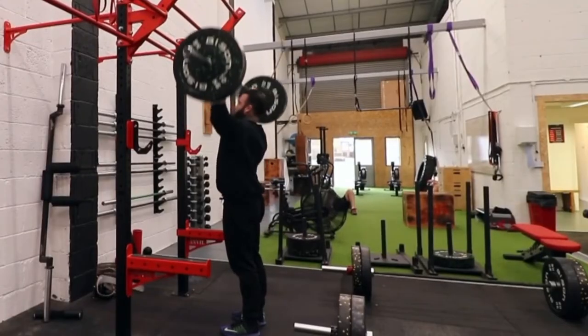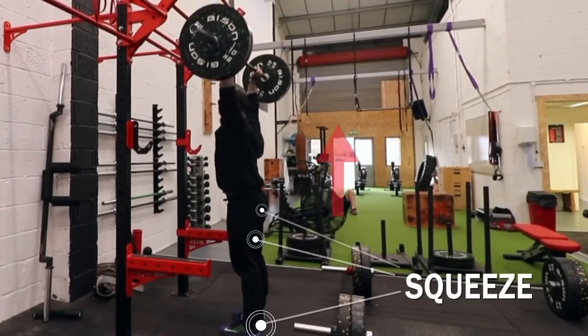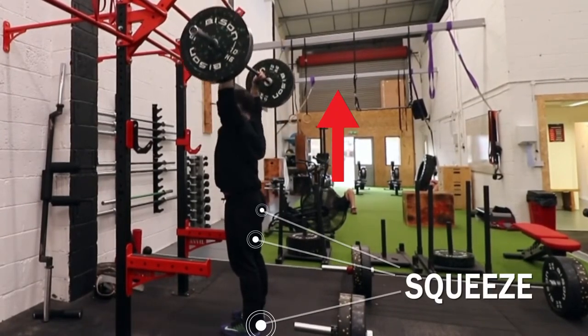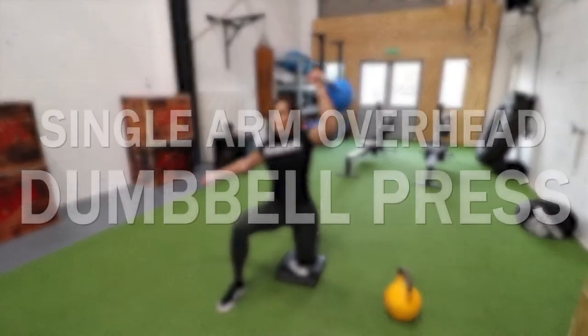With this exercise, I'm concentrating on squeezing the balls of my feet into the floor, squeezing my hamstrings and my glutes, then pressing up and over my head and coming under the bar. If you don't do this, you will have a massive arch in your back, which is not great for your lower back.